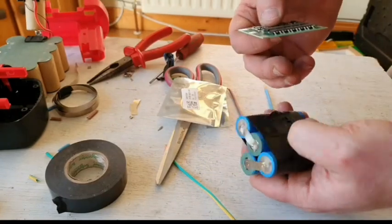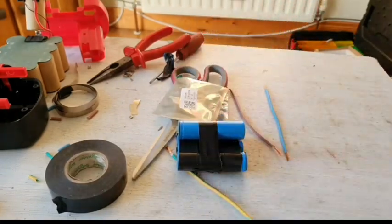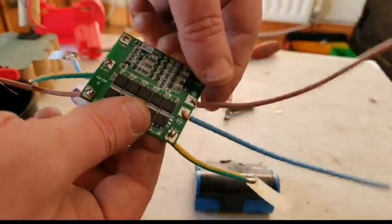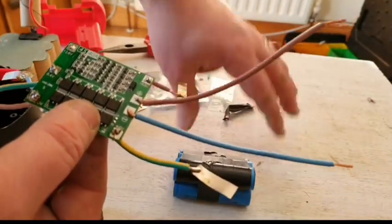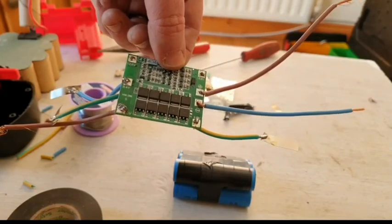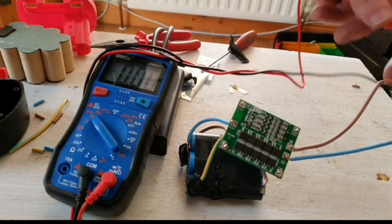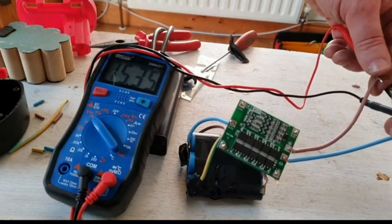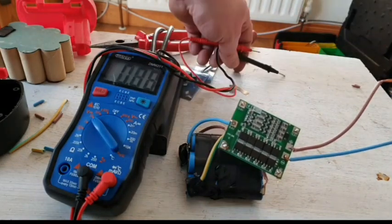When I'm finished it'll be a 2 amp hour, 14.4 volt battery — that's what we're aiming for. The board prep is done and all the connections are made, so I'll just have to attach it to the pack. This pack is all connected together, so it's time for a voltage test — and we've got 15.36 volts. That's pretty good.